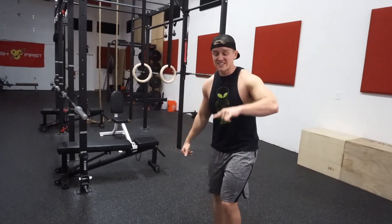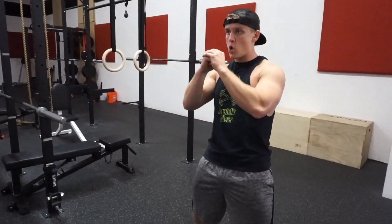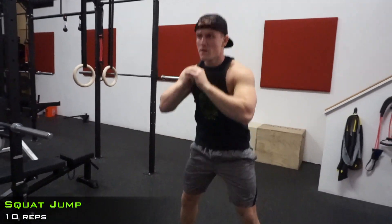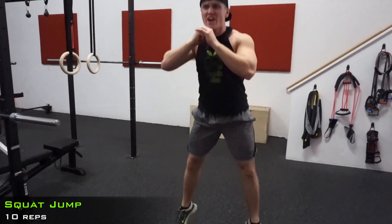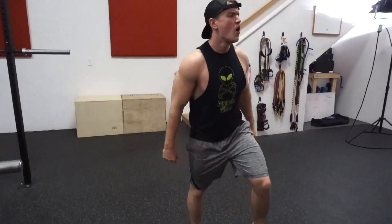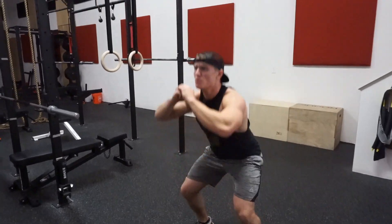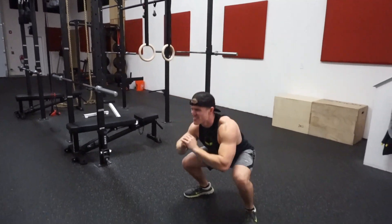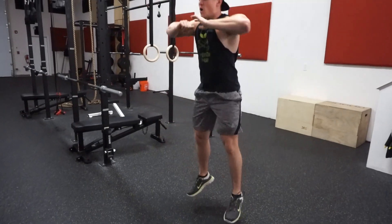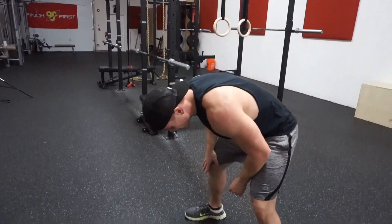We're at set 7 now — cardio is coming into play, you can hear it. Here we go: 1, 2, 3, 4, 5, 6 — that was one more than last time, so we're improving. We have 4 more to go: 1, 2, 3, 4 — really glad I made it off the ground. Right into the hold guys.